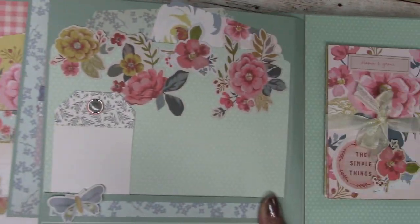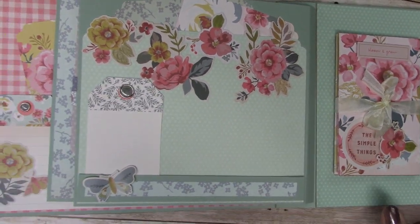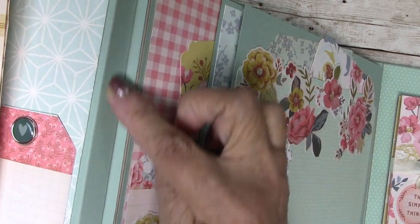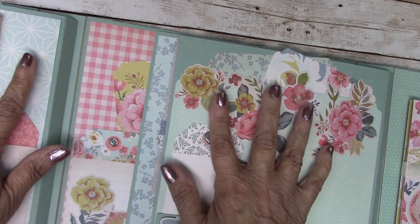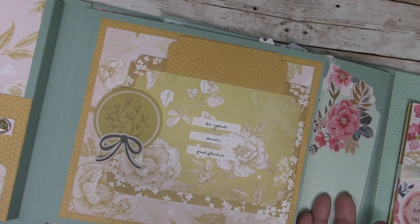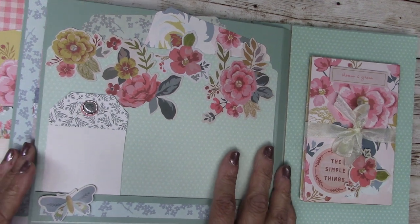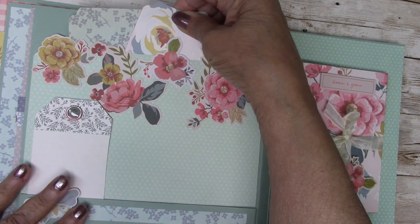Now moving over to the right side — let me just point out that these are your gussets. They're nice and thick and allow the pages to lay perfectly flat, which is really nice when you're looking at an album. That construction is all included with your kit. Directions are very simple, just a little bit different from something we've done before.